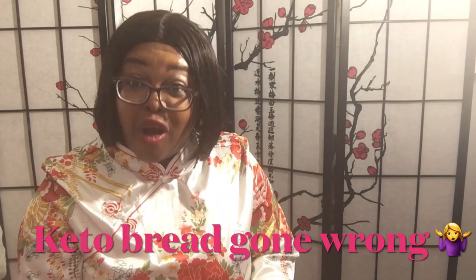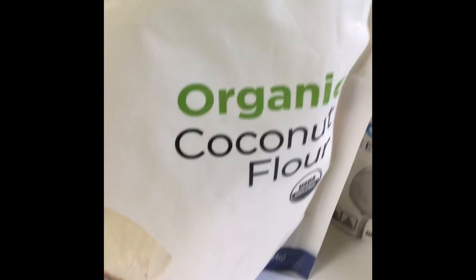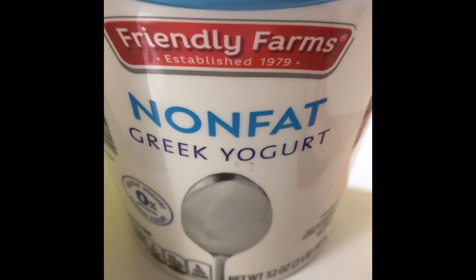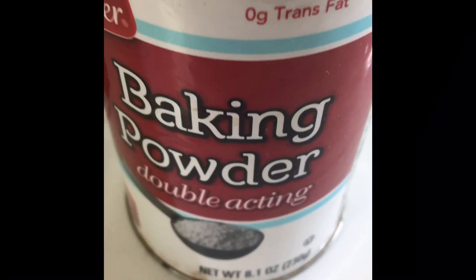I have titled this video 'Keto Bread Gone Wrong.' For my keto bread I'm going to be using one cup of almond flour, one cup of coconut flour, half a cup of non-fat Greek yogurt, a quarter teaspoon of pink Himalayan salt, and two teaspoons of baking powder.